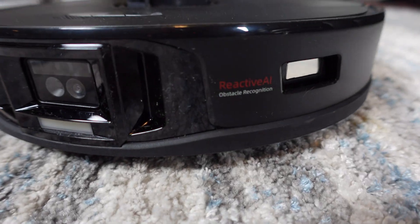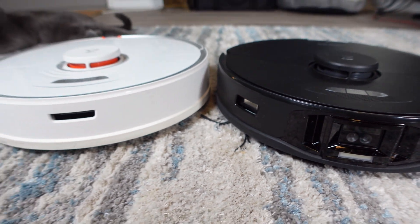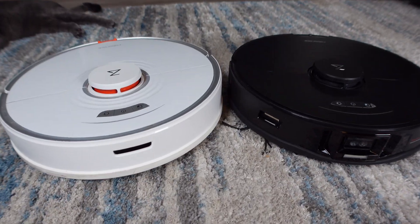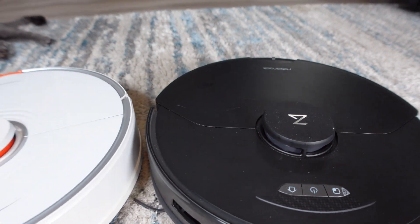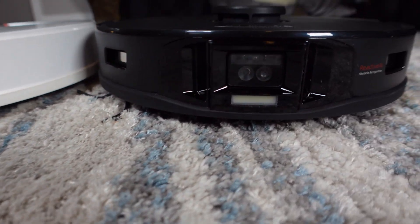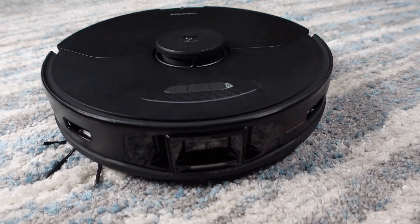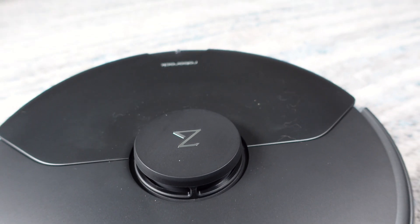Hello everyone and welcome to my YouTube channel. Today we're going to take a close look at a new flagship robot from Roborock, the S7 Max-V. It has a few upgrades over the S7 released in 2021, but are they enough to justify the $200 price increase over the S7? I've been testing the S7 Max-V in my home for a little over two months now and I'll answer that question by the end of this video.